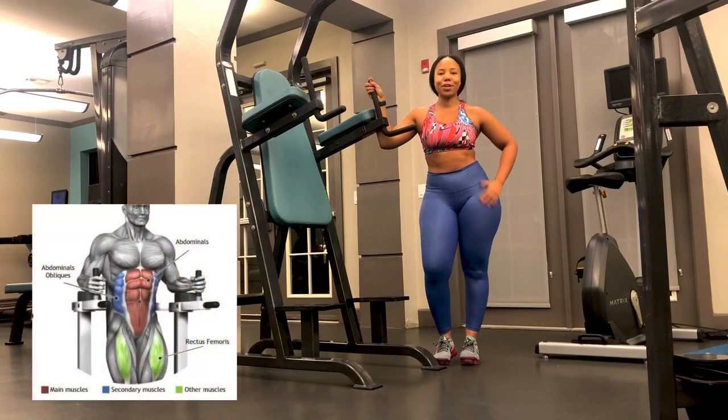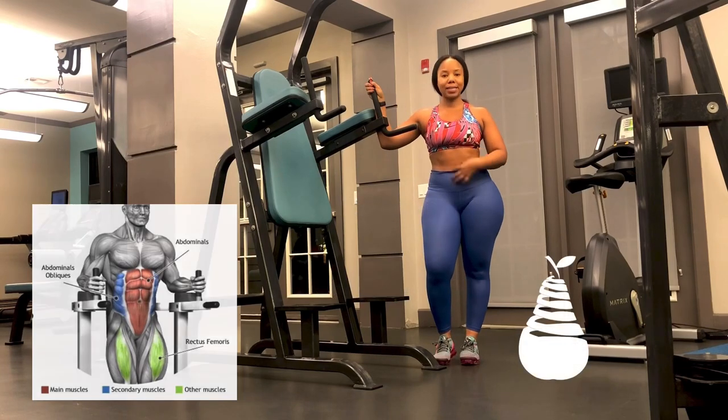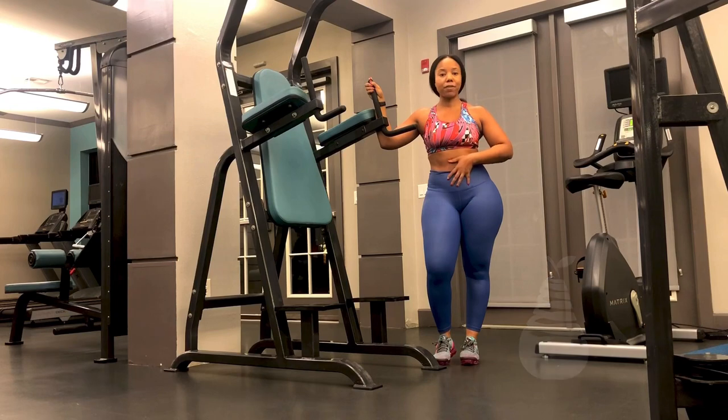The next exercise is a standard captain's chair crunch. It's a great way to work your rectus abdominus muscles — the muscles that run along the front of your body, through the front of your stomach.